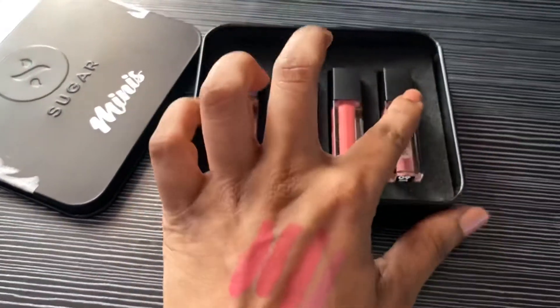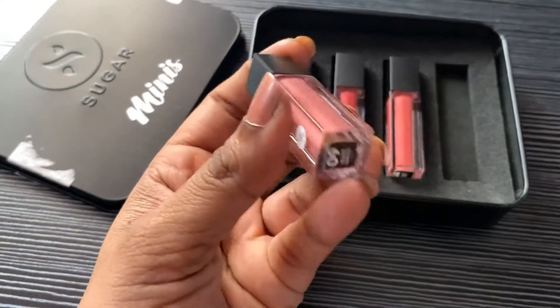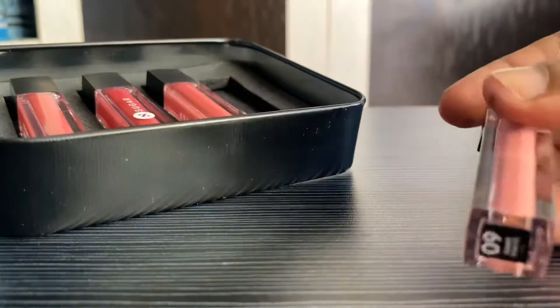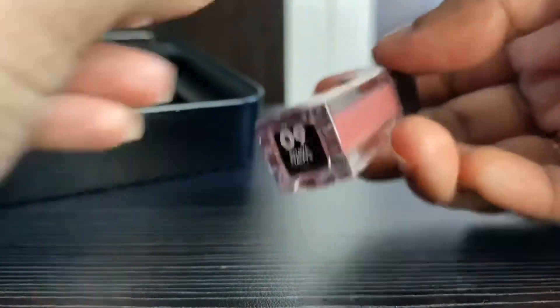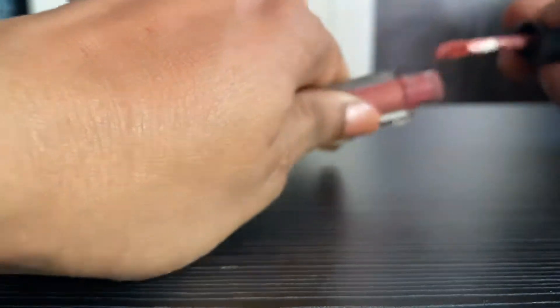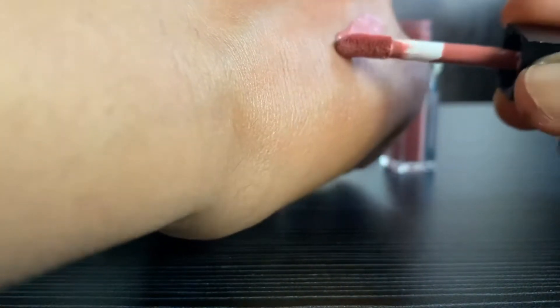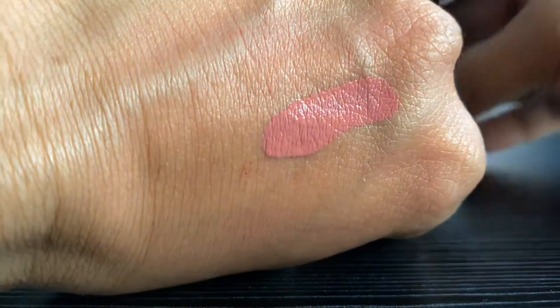These are the colors I ordered — they are from the matte and nude shades range. Let's do some swatches. This is color code 09, which I'm applying now. This is how the applicator looks, and the formula is so creamy and matte.